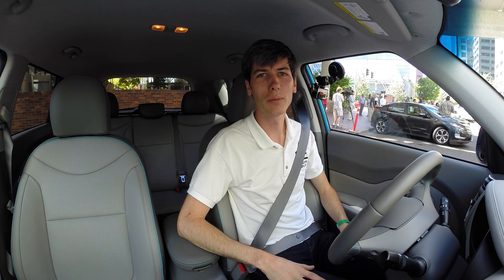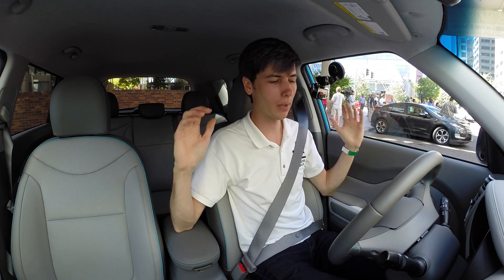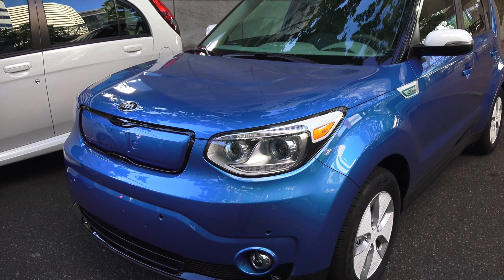Hello everyone and welcome. In this video we're going to be checking out the Kia Soul EV Plus — a pure electric Kia Soul.